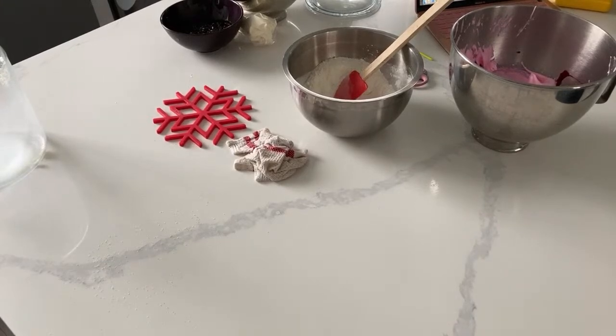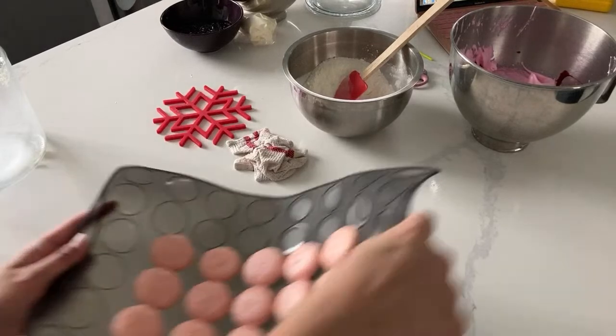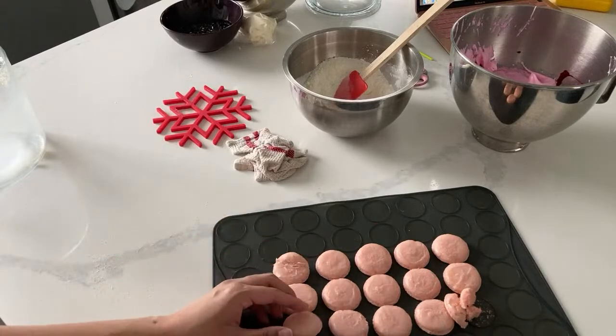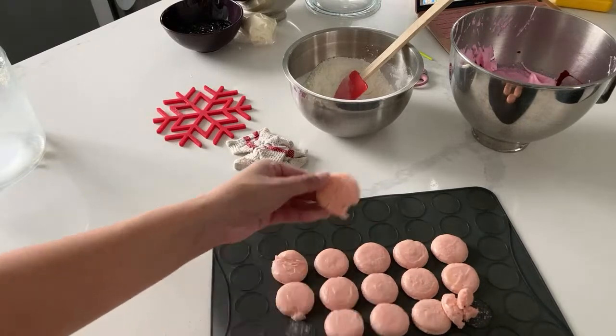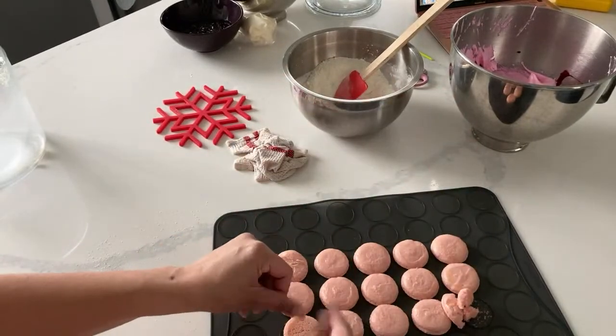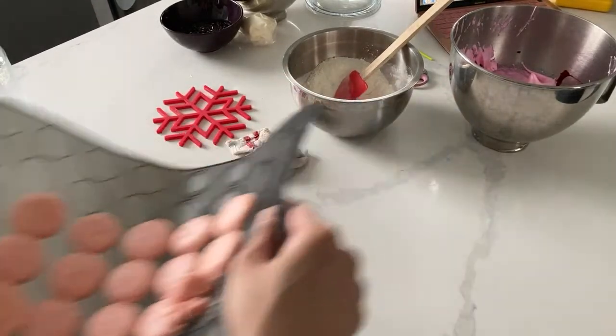Now before I actually incorporate them, I just want to show you - here's what our other ones look like. Not fun, not right, not even peeling away from the sheet properly. We did have feet, but problems galore on this side, so I'm going to take those off.